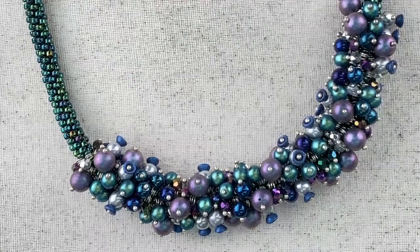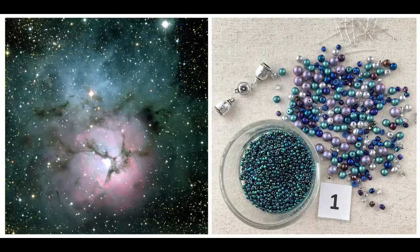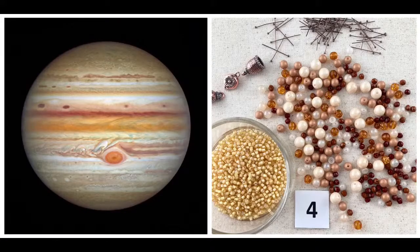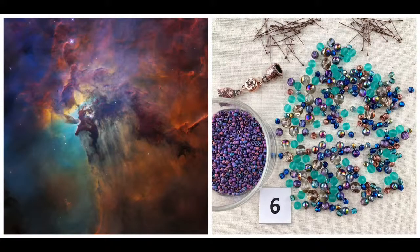Now I want to show you these NASA photos that we found — there are thousands of images. We picked out 14 of them and used them as our inspiration for the colorways. I think that one is the Andromeda Galaxy. Aren't these cool? Some of them it's hard to believe they're actual photographs and not paintings. Not all of them are made with visible light — some are infrared or other wavelengths. I had to go online and read about how they made some of these; it's really, really cool.